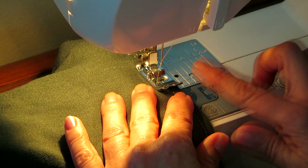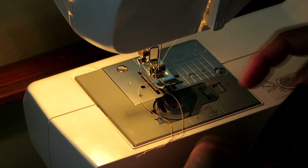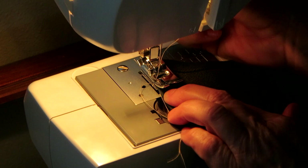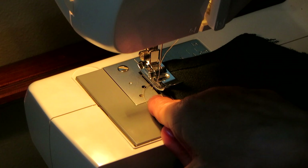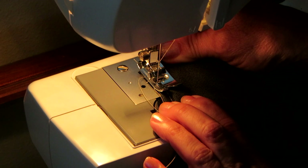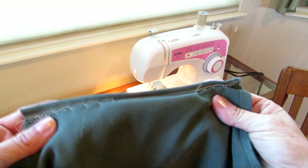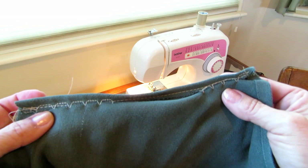That's the way it works on number four. Number five does the same thing in case you wanted to put it through your machine the other direction. So if you were putting it through this side, you would use number five, because then it would do most of the stitching on here and one stitch over there. Four and five make the same stitch — you just have to decide which way you're trying to make your blind hem.